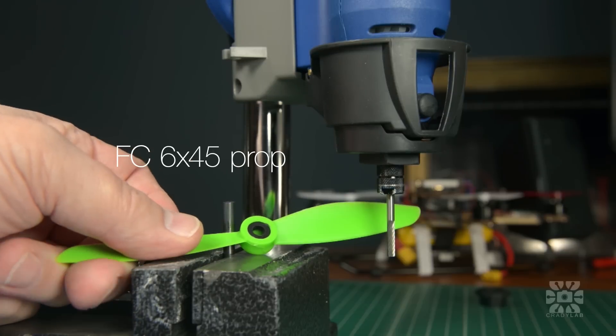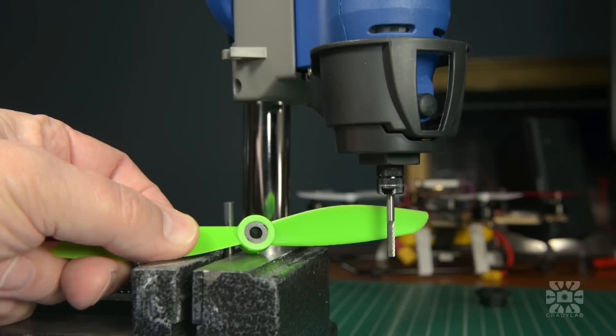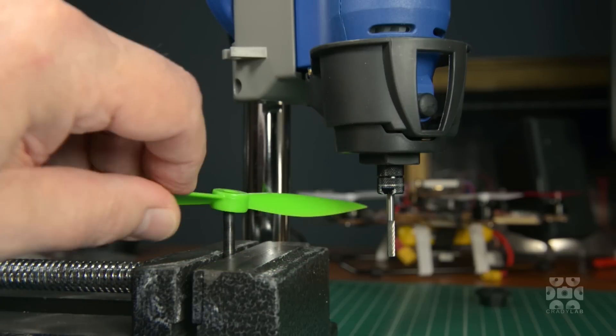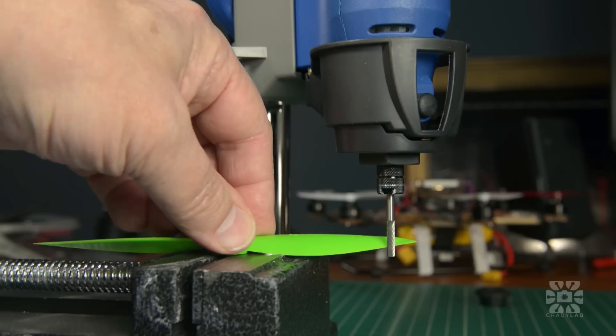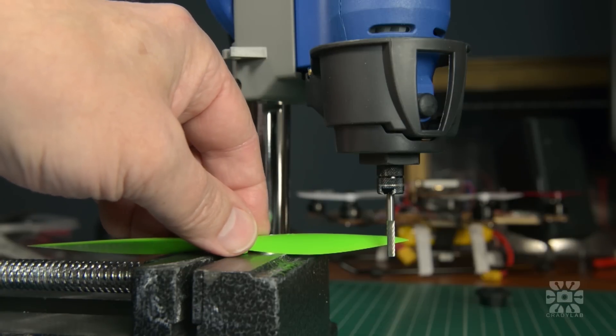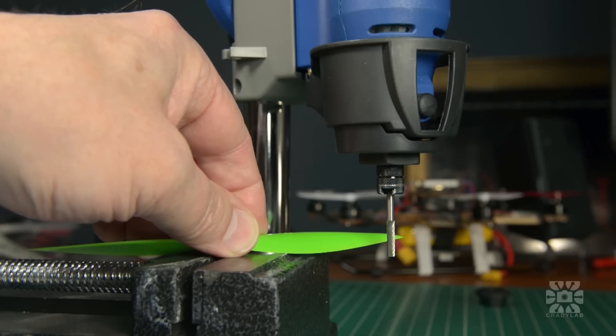If your props require a hub adapter, be sure to install those first just to keep the prop centered. To make the cuts, you want to press down firmly on the hub and then gently but firmly rotate the blade into the bit. Don't force it, just let the bit do all the work.